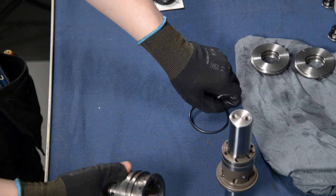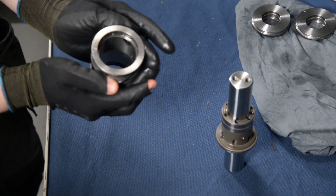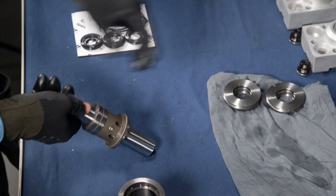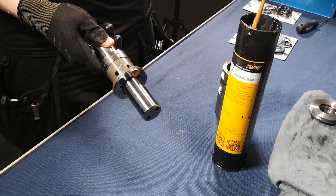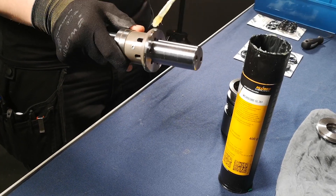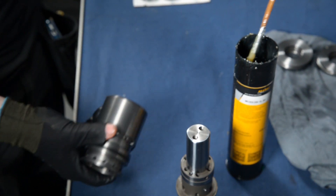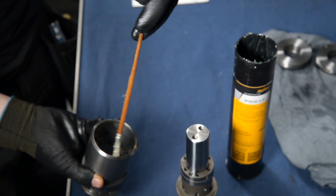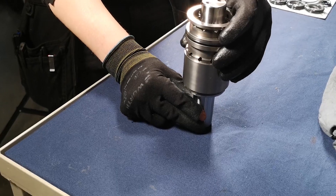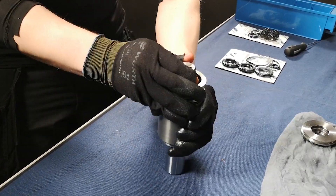Next, insert the o-ring to the piston cylinder. For assembling the piston assembly, use lubricant like Vaseline to lubricate the sealing surfaces on both the piston and the piston cylinder. Fit the piston to the piston cylinder and make sure that all the surfaces are lubricated before gently striking the piston into the piston cylinder.